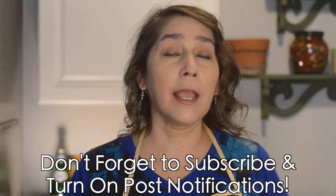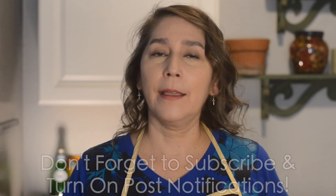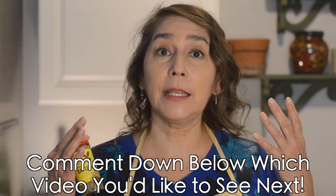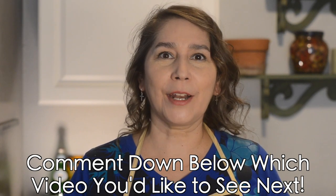If you haven't subscribed, don't forget to subscribe and hit post notifications so whenever we release a new video you get notified right away. If you want to see any specific dishes on the channel, let us know in the comments and we'll do our best to get it on the channel in the future.